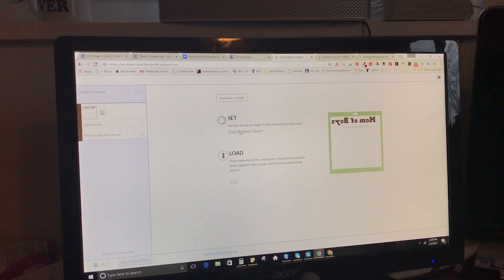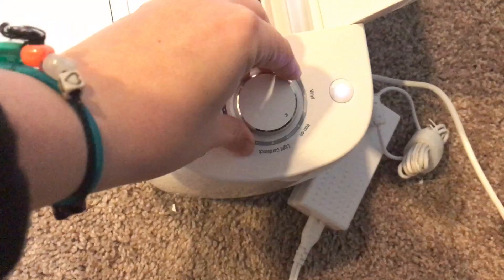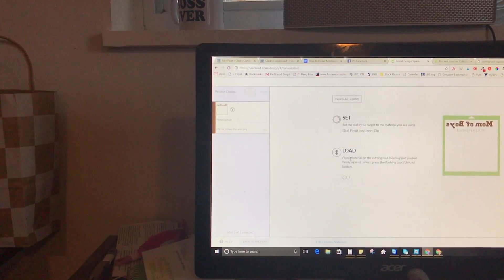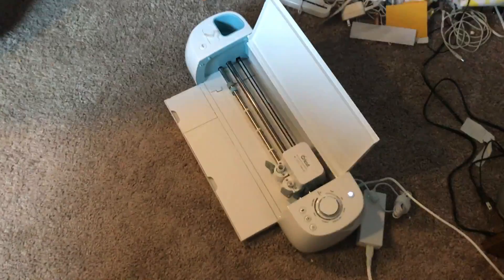At this point you're going to want to set your dial or edit the custom materials. Fortunately for iron-on, there's a button for iron-on right on the machine, so we'll just go ahead and turn it to that, which makes it nice and easy. I still recommend doing a test cut just in case. Then it's going to say to load the material — you want to make it so the shiny side is down, otherwise it won't work. I just have a small piece here, but usually I would use the bigger roll on your machine like that.